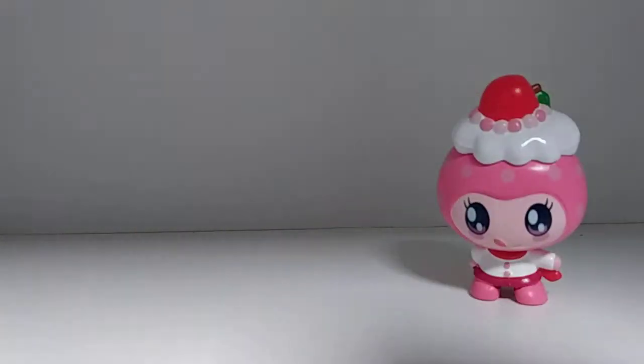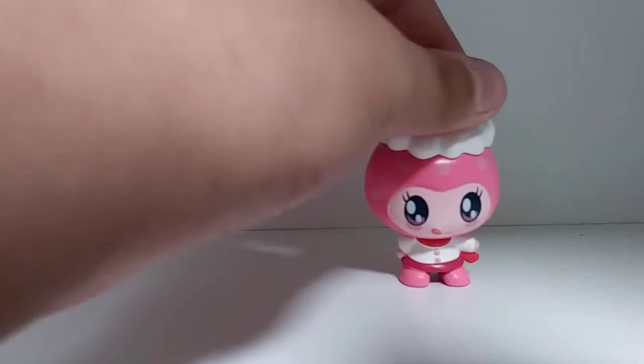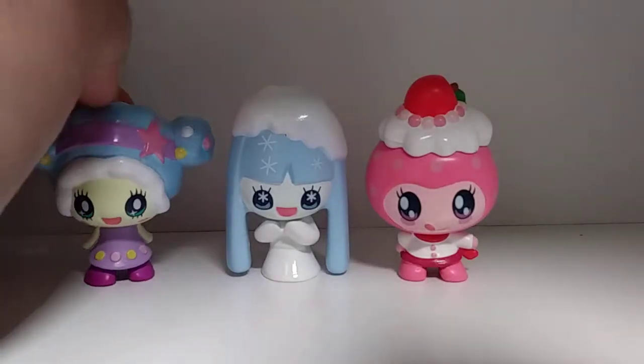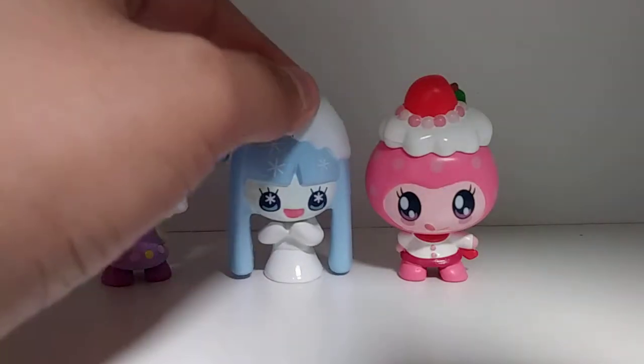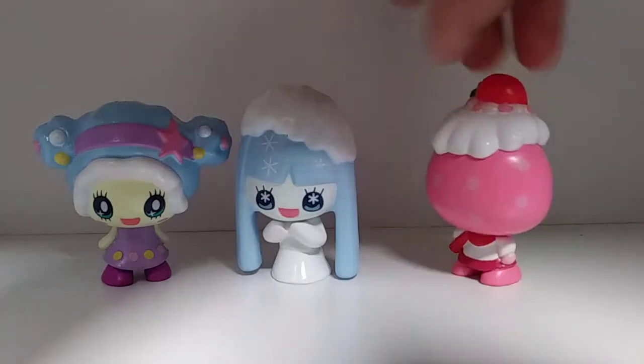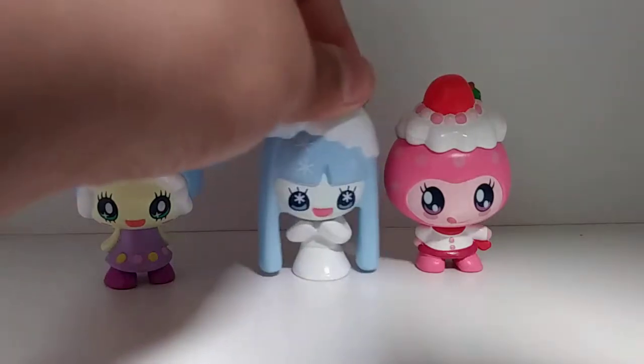I'm going to show you all three of these Tamagotchis together. I love the texture. The packaging didn't take too long to take off, but it was a little hard because it had tape. They came out right away though. Here are the three Tamagotchis — they're so cute!